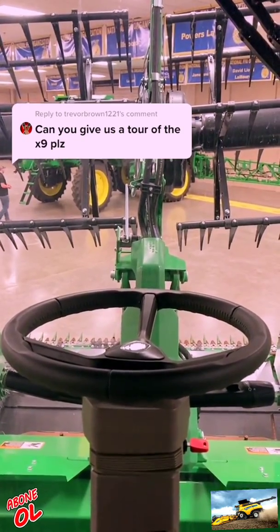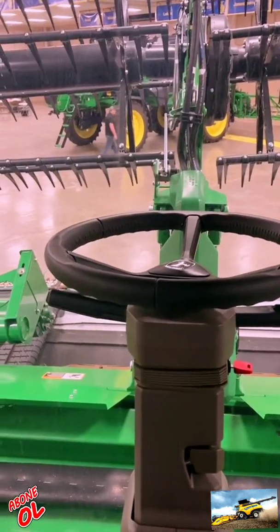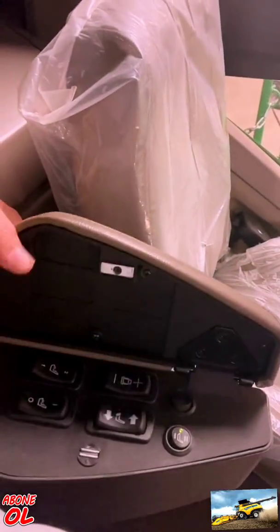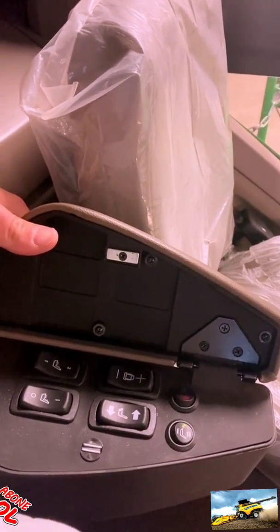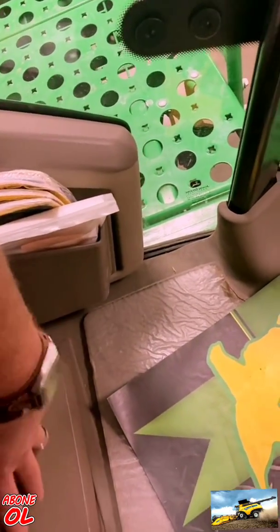Here is a quick cab tour of the X9 combine. Leather wrapped steering wheel, sitting in a leather seat that also has heated, cooling, massaging, and electric movements. Over here I've got my fridge.